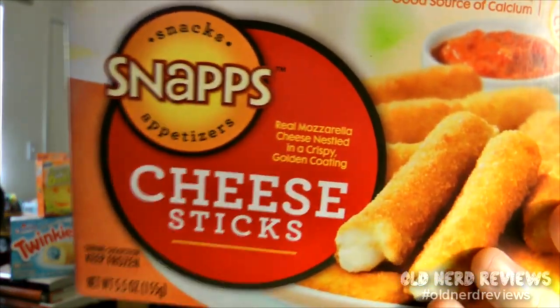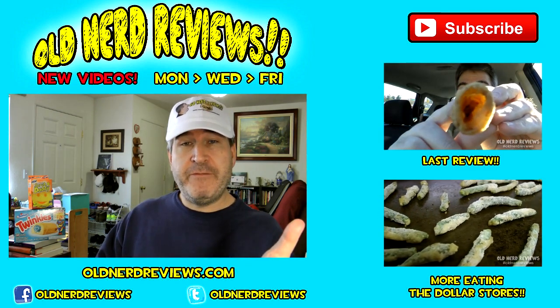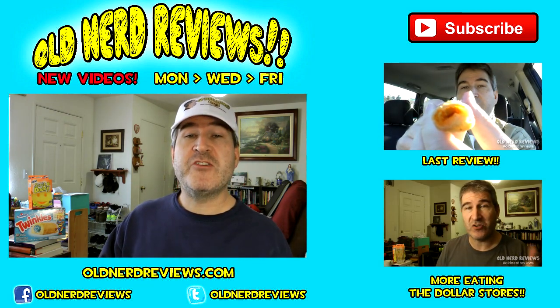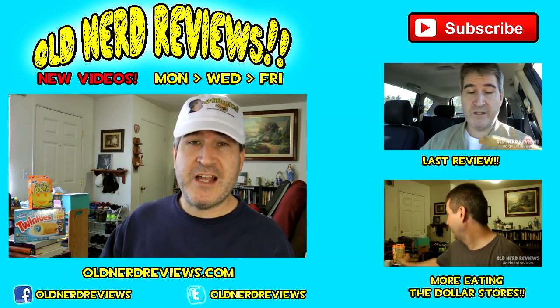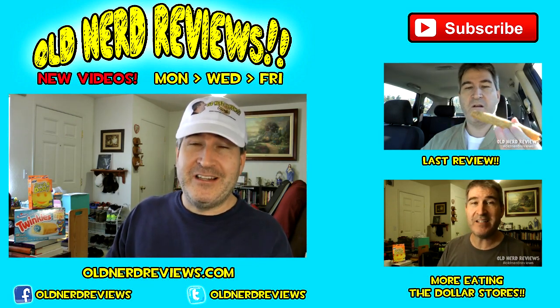That is my review of the Snaps mozzarella cheese sticks from the dollar store. Highly recommend — go out and get them. Better yet, if you have freezer room, get a bunch because these are delicious. Thanks so much for watching. Please subscribe if you haven't already, give this video a thumbs up, and join me on Facebook at facebook.com/oldnerdreviews, on Twitter at Old Nerd Reviews, and at the new website oldnerdreviews.com. You guys have a freaking awesome day — see you later, bye!